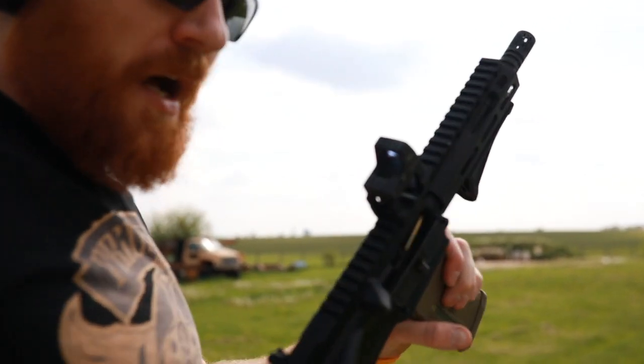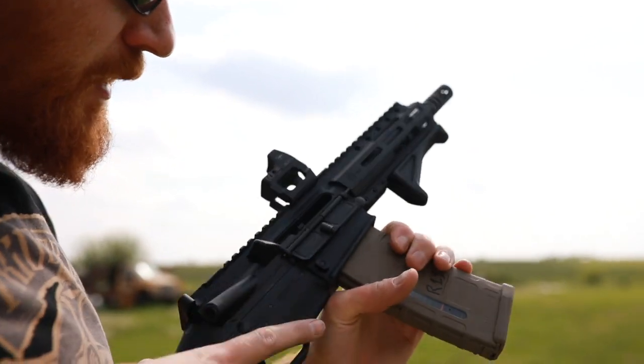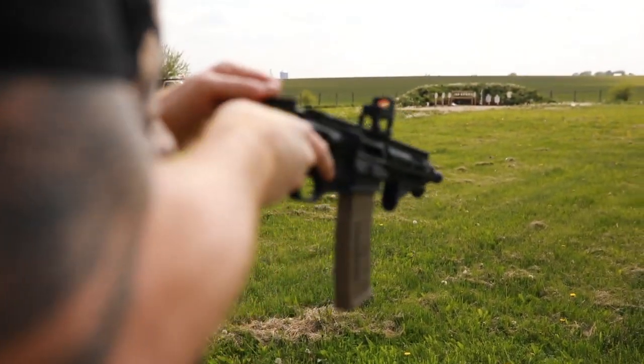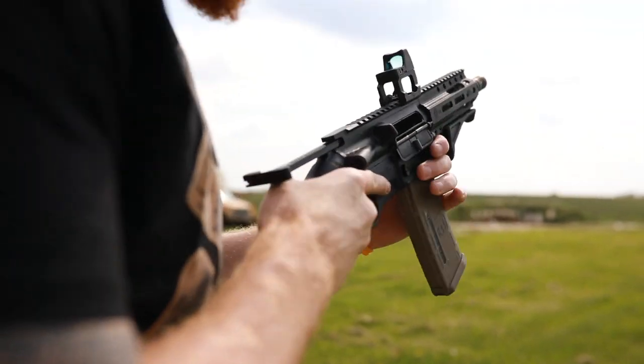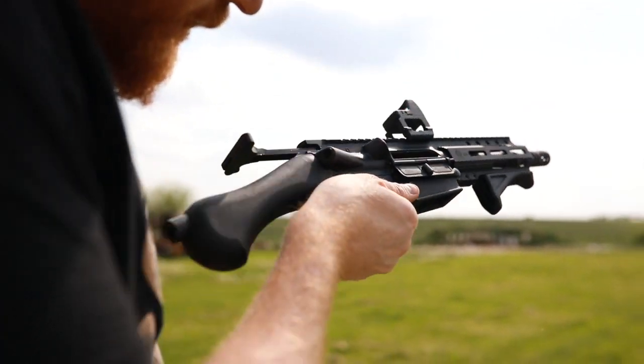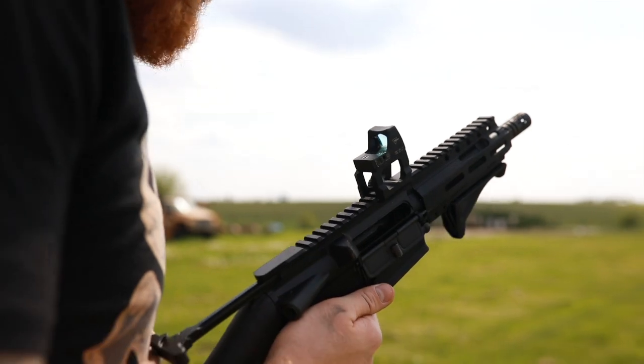On-camera demonstration: same problem over and over again — failure to extract a spent round. It is so hot; need to push it out again.